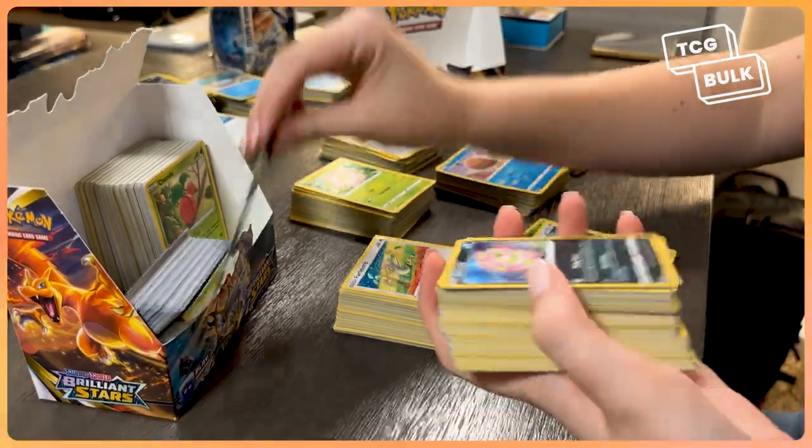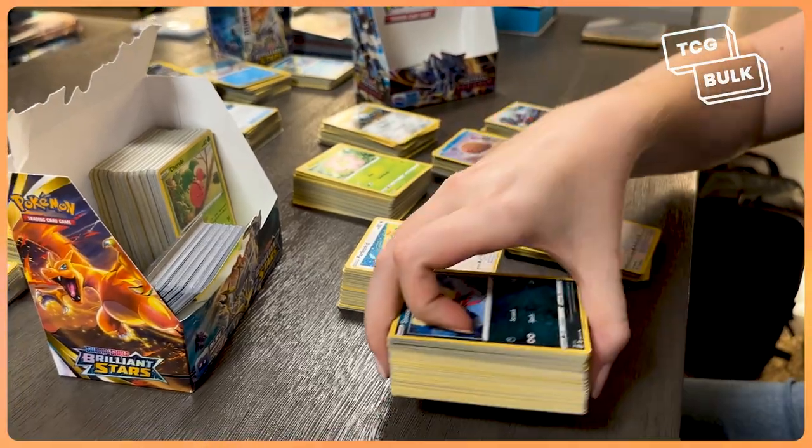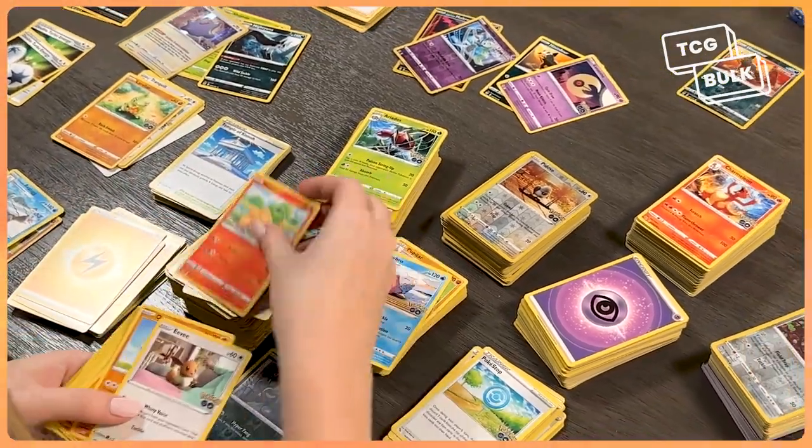Stores may buy sorted or unsorted bulk, but sorted bulk is more popular and usually sells at higher rates, so I recommend organizing your cards before selling them.